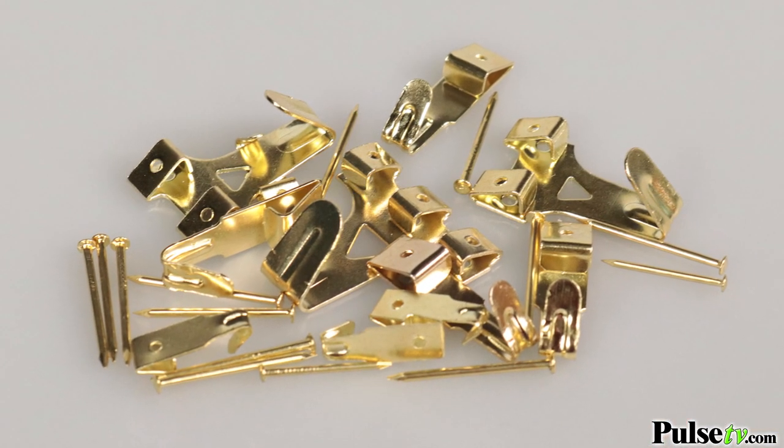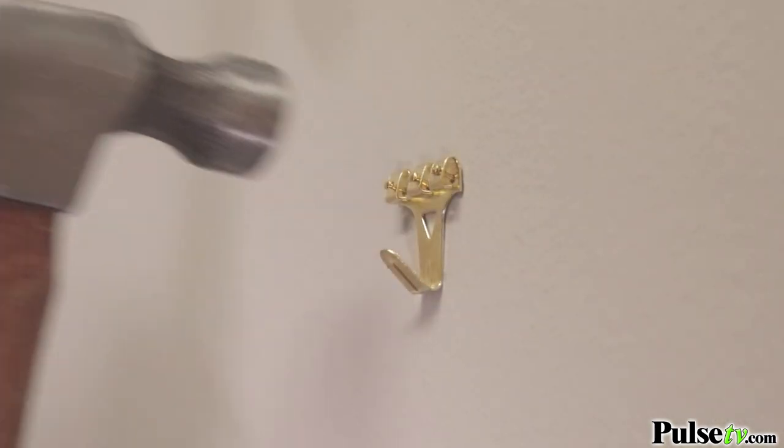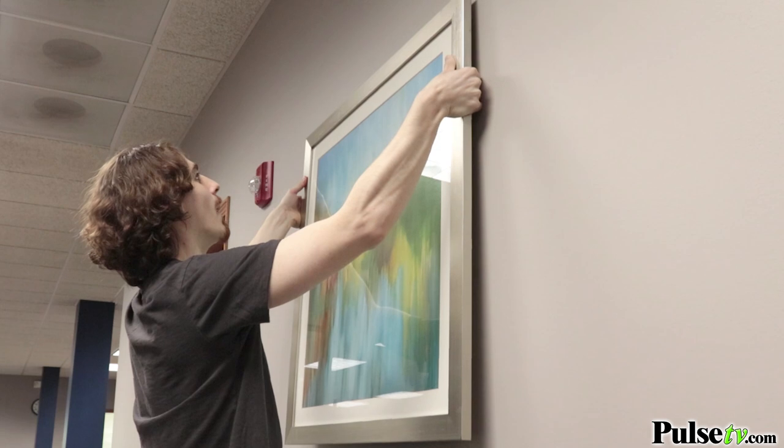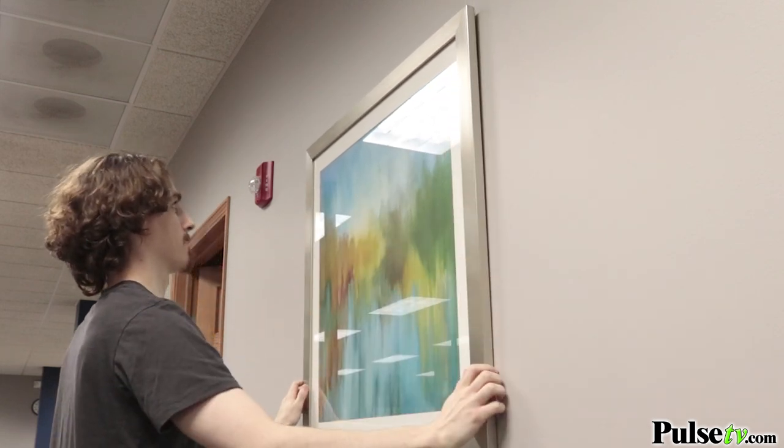This comes with an assortment of hooks in three different sizes: small, medium, and large. The large ones actually have three different nail holes for securing heavier items such as mirrors or big pieces of art, and then the small and medium sizes are perfect for hanging picture frames or other wall decor.